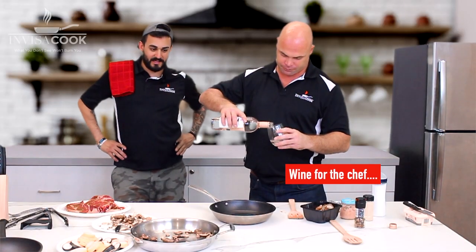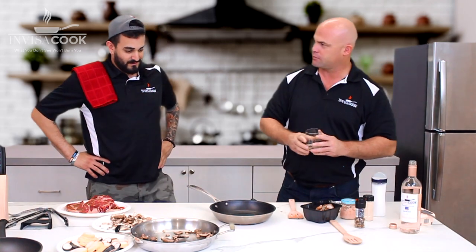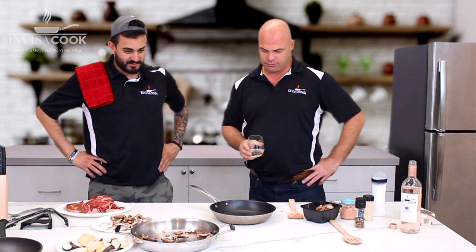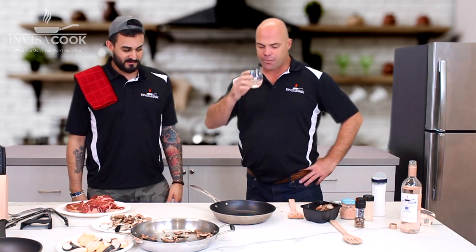This InvisiCook system really gives a huge opportunity to people in tiny homes, apartments, mobile homes, boats — all sorts of stuff like that. It really gives you that space back in your kitchen, which is absolutely fantastic.